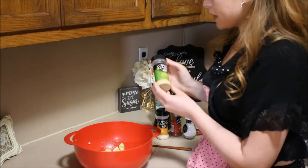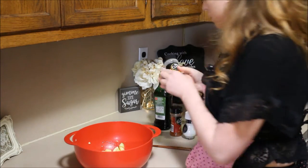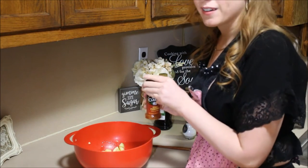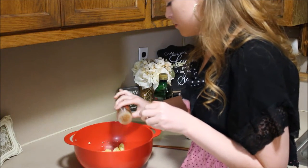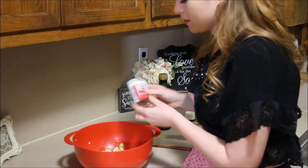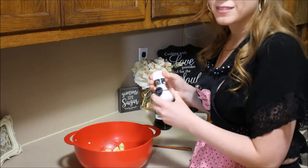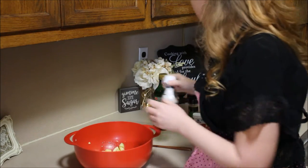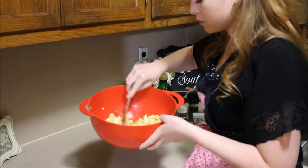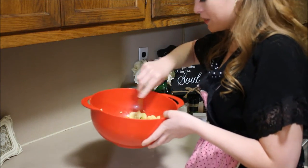Next, I'm going to add a few different spices to the mix: some garlic powder, onion powder, chili powder, black pepper, and salt — and give it another mix. Smells good already.